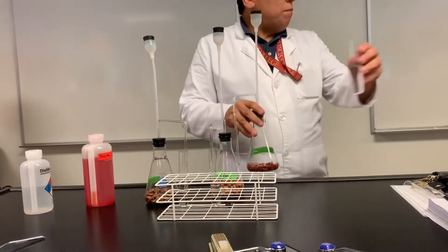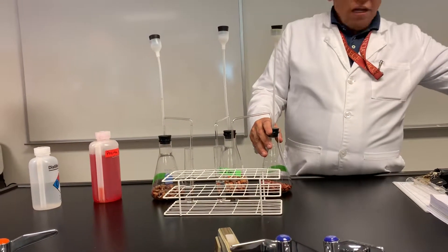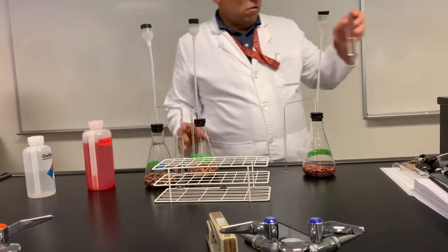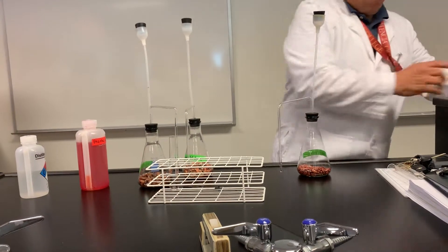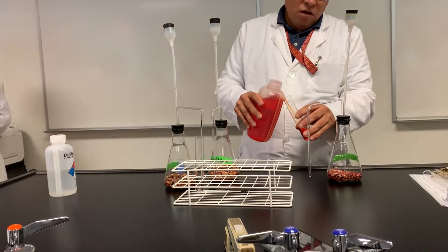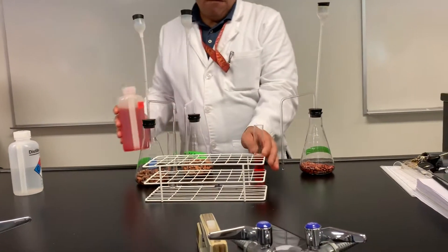So I'm going to have you help me dump the water in the sink here, and I'll trade with you. I'm just going to replace the water with phenol red.